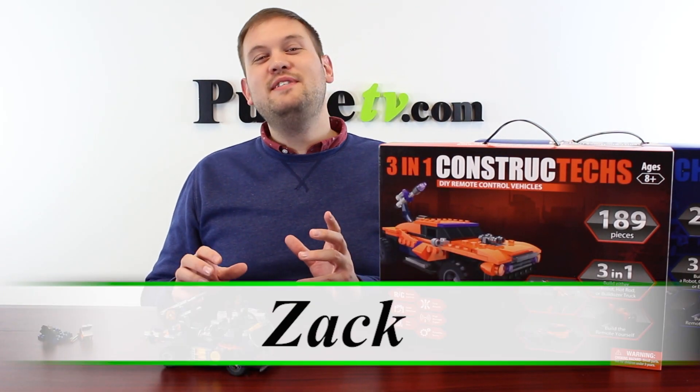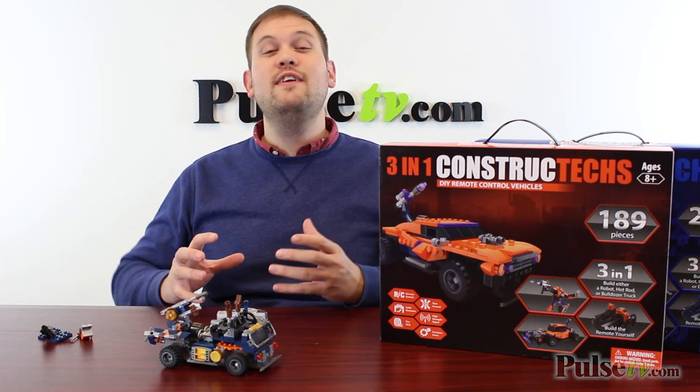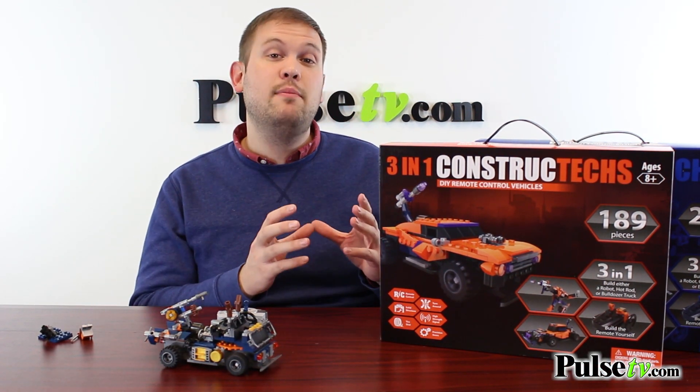Hi, it's Zach and I'm really excited to bring you today's deal on the Constructex. This is an inexpensive alternative to super pricey Legos. In fact, these are completely compatible with Legos.